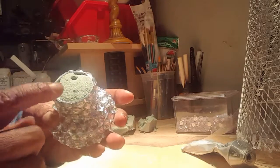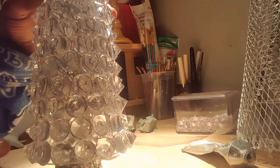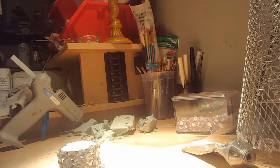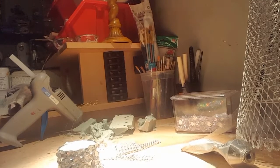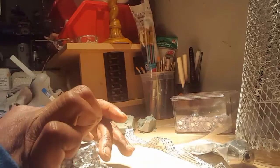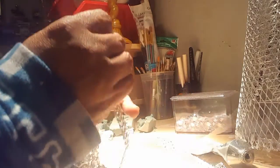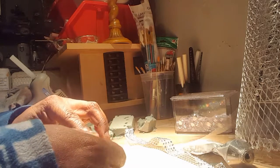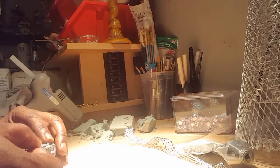This is what it should look like once you get all the rhinestones on there. Now because I don't want the foam to be seen, I'm going to take some bling wrap — totally dazzled bling wrap — and take little pieces of it to cover the top, leaving a little hole in the middle where the wooden dowel will be able to stick down in there, so you don't see the foam.